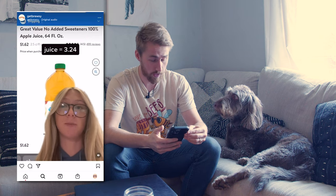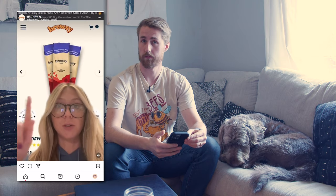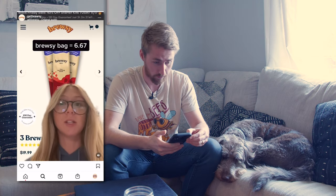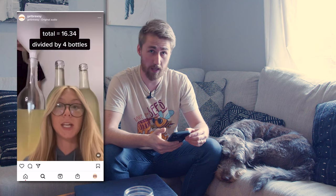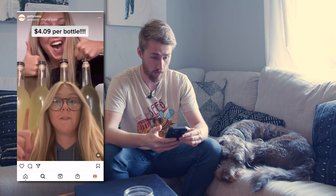Head to Walmart, get two things of apple juice for $1.62 each, $3.24 total. Honey, $6.43. Then you need your Brewsy bags. These are $19.99 for three, so $6.67 each. This is a game changer. Your total comes to $16.34 divided by four bottles, which is what each batch of Brewsy makes — $4.09 per bottle. Literally the cheapest way to drink. Life hack.